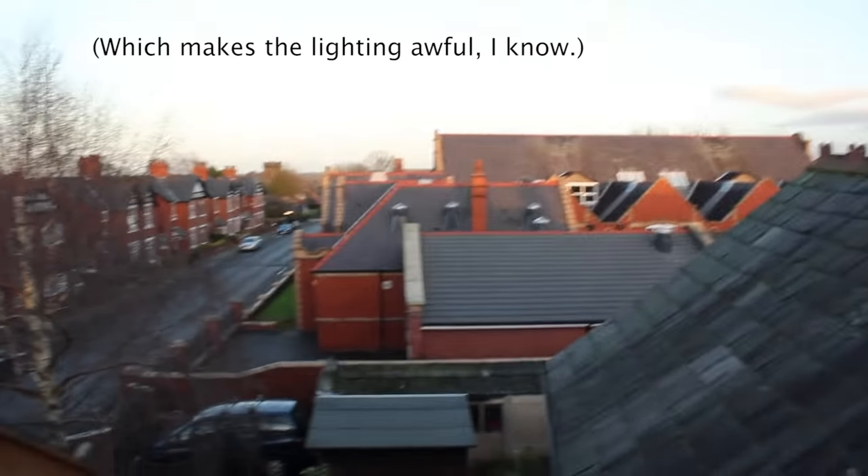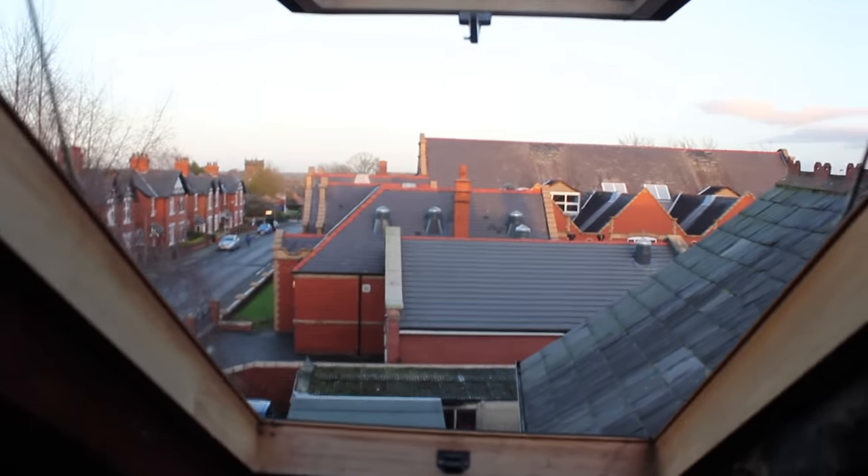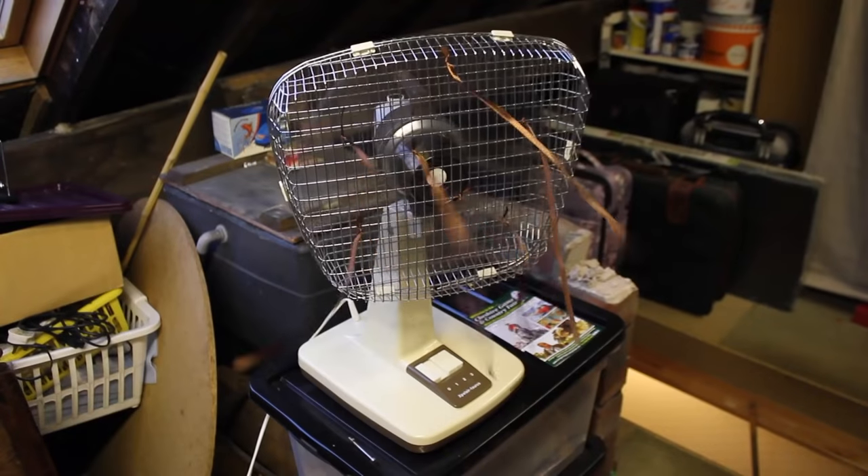It does get really hot in the attic during the summer so I do have to have the windows open, and I get quite a nice view — not that I get to see it most of the time. I also ended up buying off eBay the biggest fan I could possibly find, which really helps keep me cool.